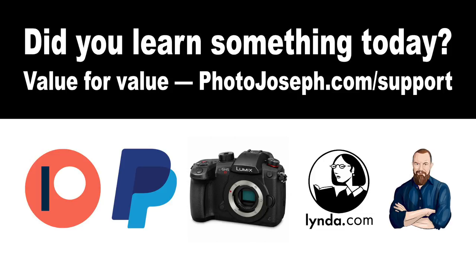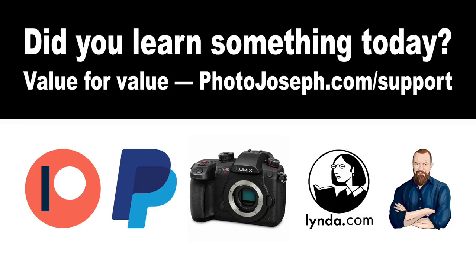For those watching live, there are a whole bunch of comments flying by — we'll get to those in the Q&A. Before jumping in, let me remind you of our value-for-value model. If you find value in today's show and want to buy this lens, use the affiliate links below. Specifically, please buy from B&H — they provided this lens for me to work with. Any other value you've taken from the show, you can contribute at photojoseph.com/support via Patreon, PayPal, the affiliate store, or my training on lynda.com.